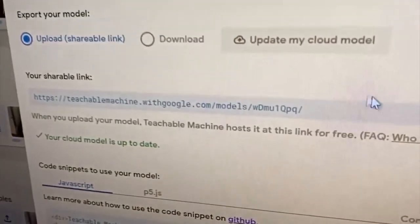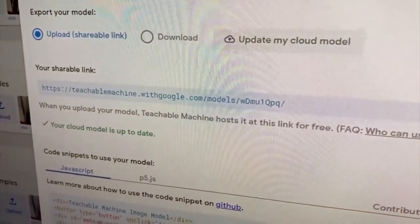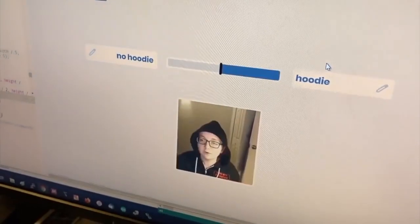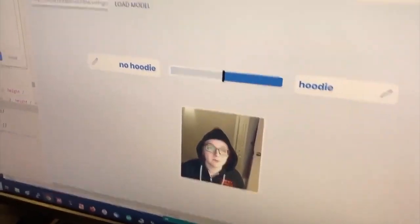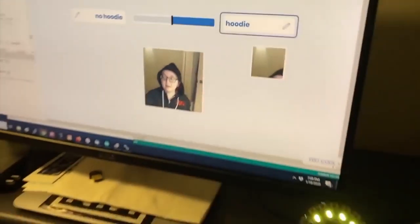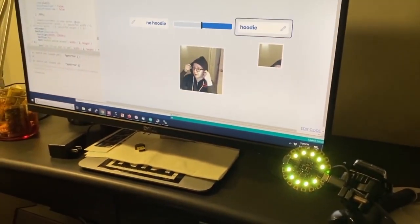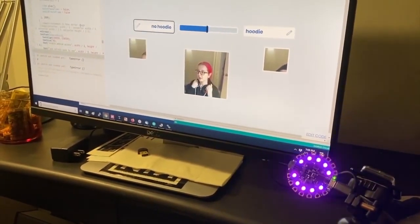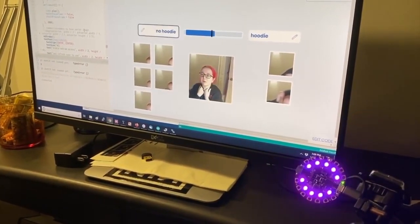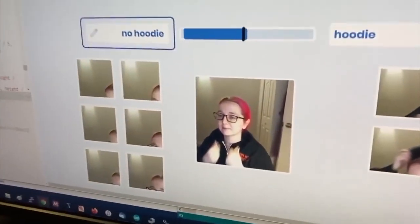You can see the model — I have a hoodie on and it says I've got a hoodie. I exported the model to TensorFlow.js and put it in a p5 sketch that uses WebUSB to connect to a Circuit Playground Express. The WebUSB sends data based on what the model detects.